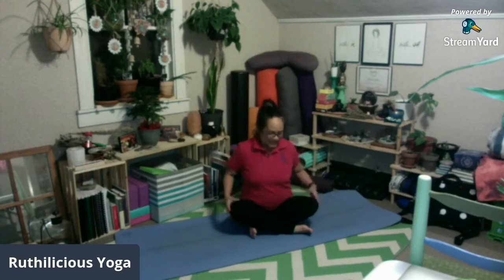Ang ating foundational pose sa araw na ito ay tinatawag nating Balasana o child pose. Ang mga benepisyo ng pose na ito ay pinapahaba at nais-stretch ang ating gulugod, at nakakaalis ng sakit, pananakit at paninigas ng leeg at ng lower back. At ito din ay ini-stretch ang ating hips dahil sa position ng ating legs.